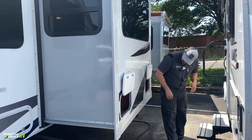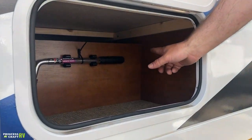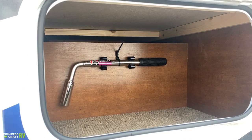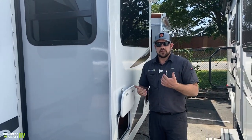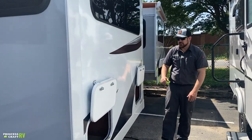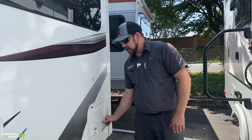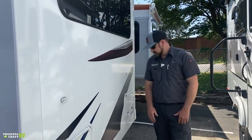Moving down the side, there's a storage compartment on the slide where you'll also find your tire tool for removing lug nuts if you've got a flat. Another storage compartment is just for storage — both are held open with magnets and have thumb lock and key lock so you can protect whatever you put in there.